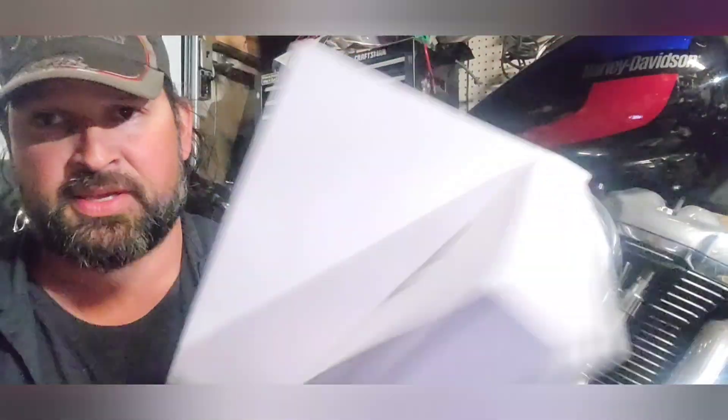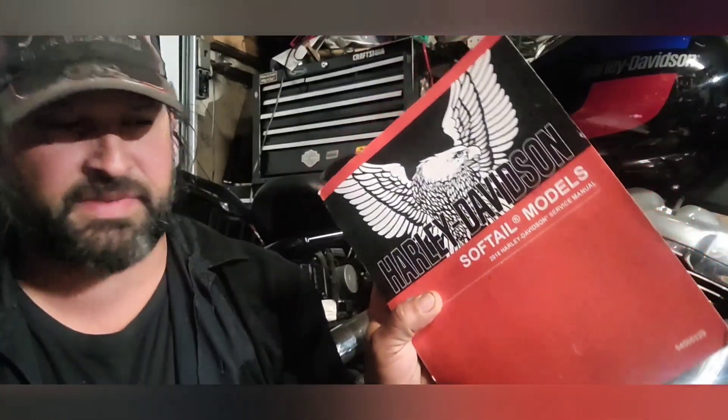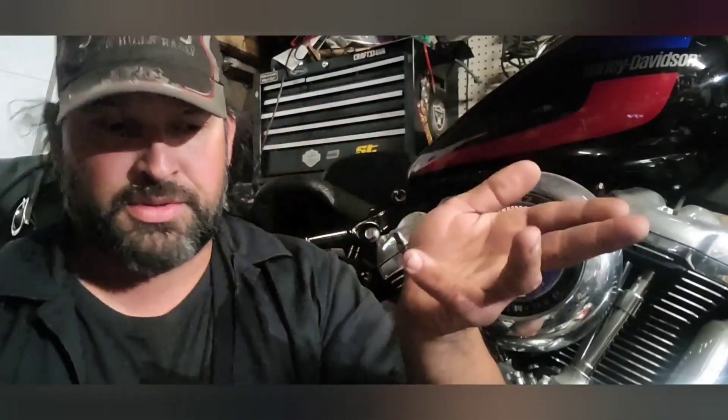My recommendation is proper service information, which I do have. Everything I need to know about my bike is right here — good old-fashioned paper. Doesn't need batteries, never gonna run out. Everything I need to know right there.